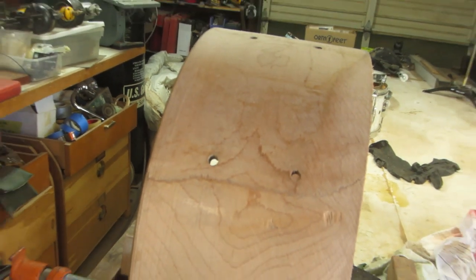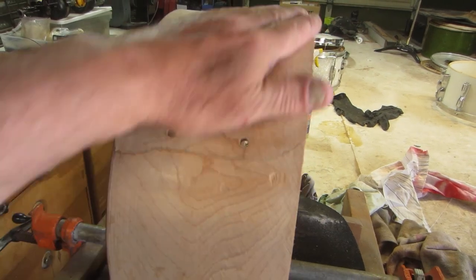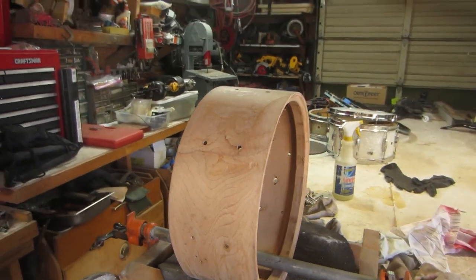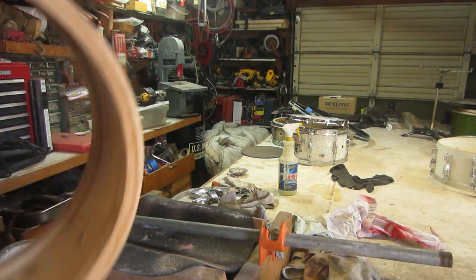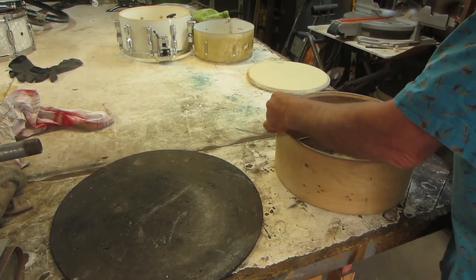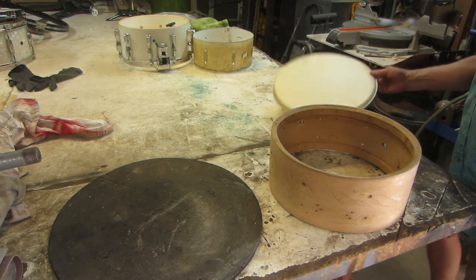I've still got a little bit of a problem in a couple spots, but we've got some sanding to do on the shell anyway so it's not a big deal. I'm only working on this side of the drum right now. Let's take the shell out and measure it. This is where we were working — we're now at 13 and 15/16. Pretty good. Let me get a head that I would use on this drum.